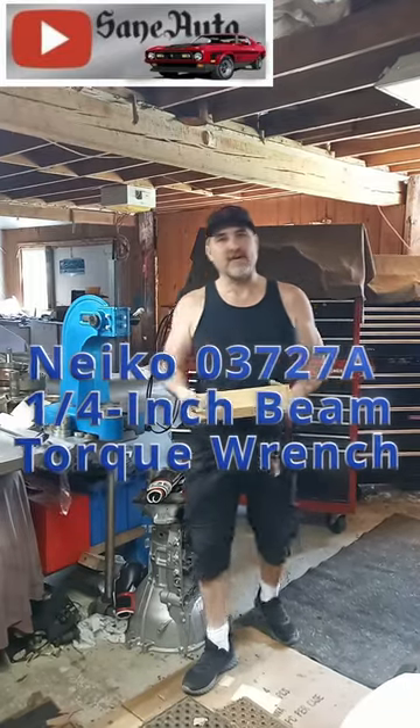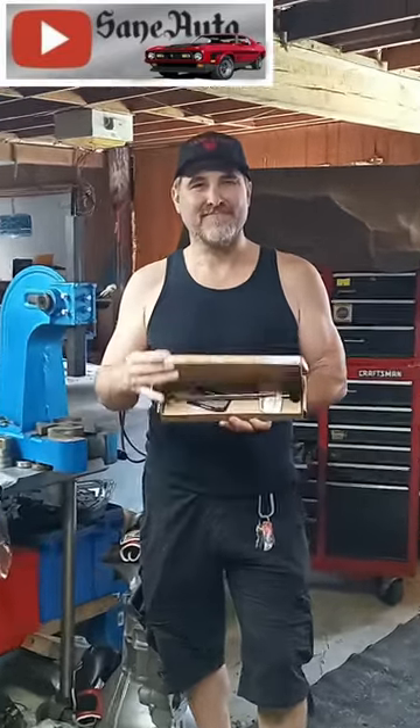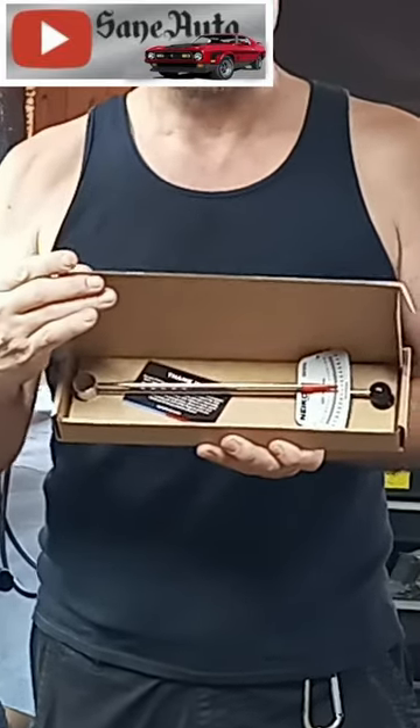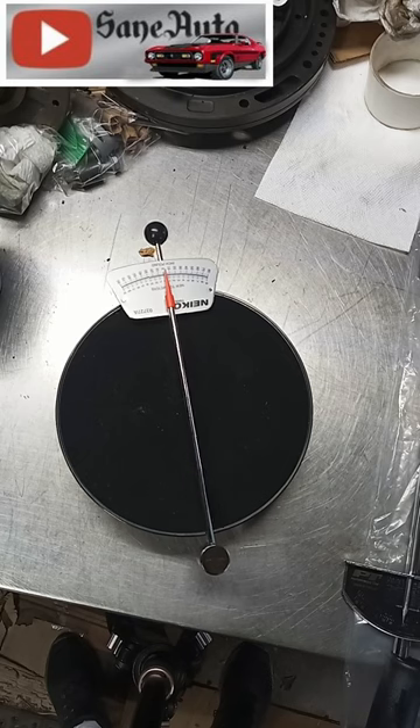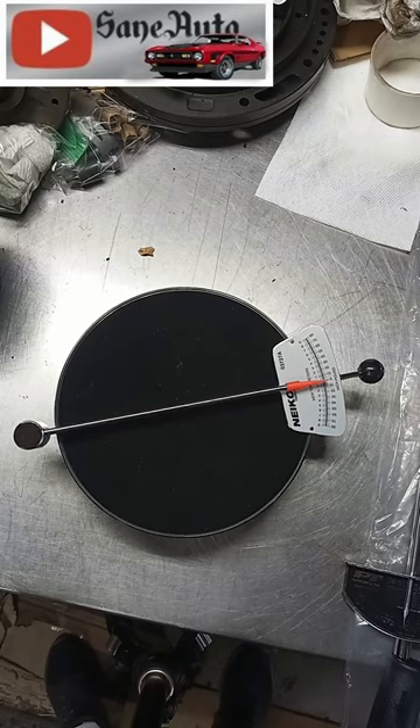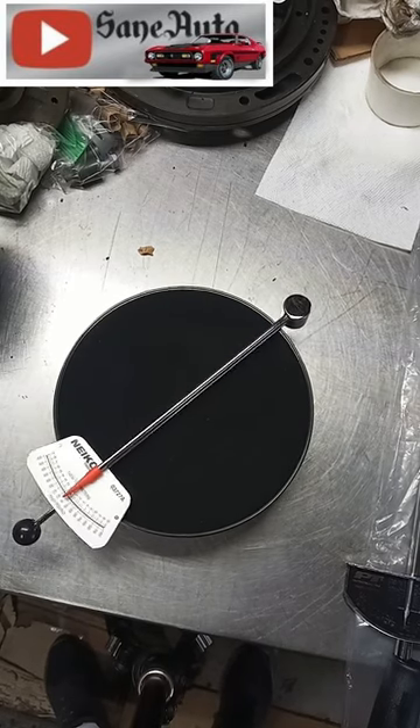We have the quarter inch beam style torque wrench by Nikko. A beam type torque wrench is plug and play, meaning there's no need to learn how to adjust anything before use, like you would with a click type torque wrench.